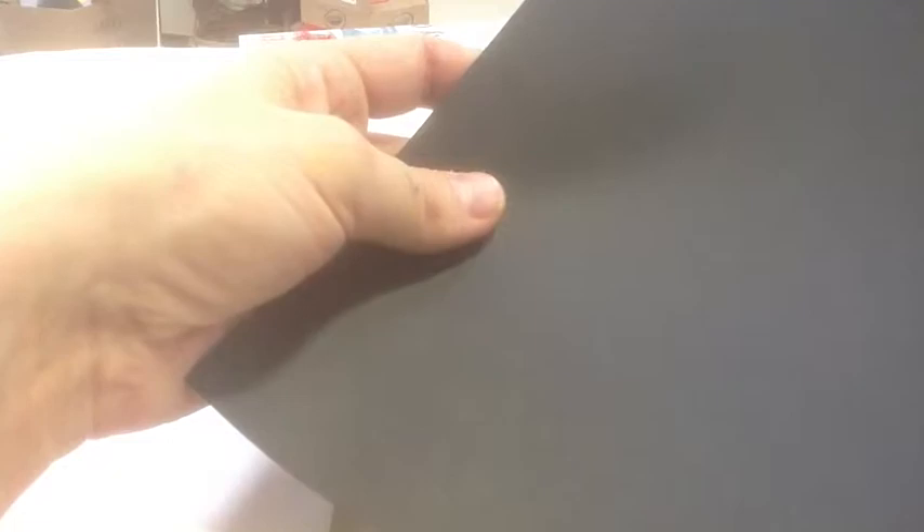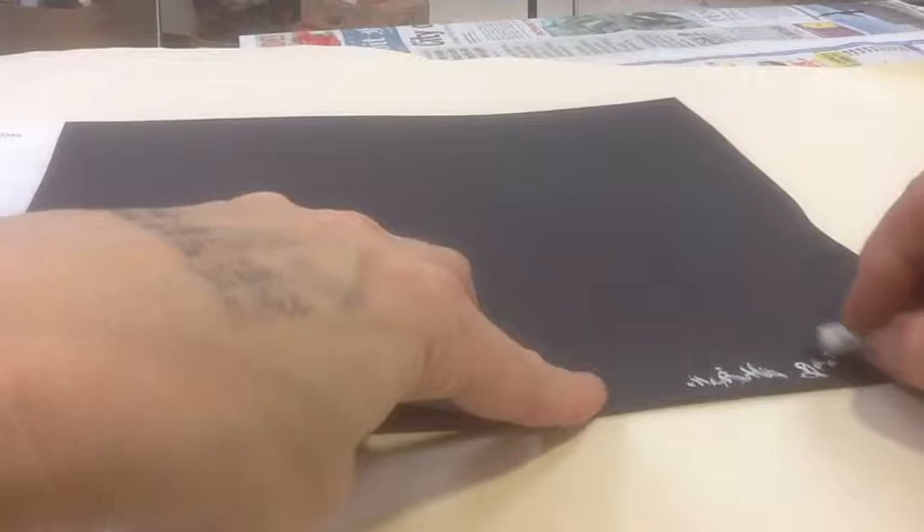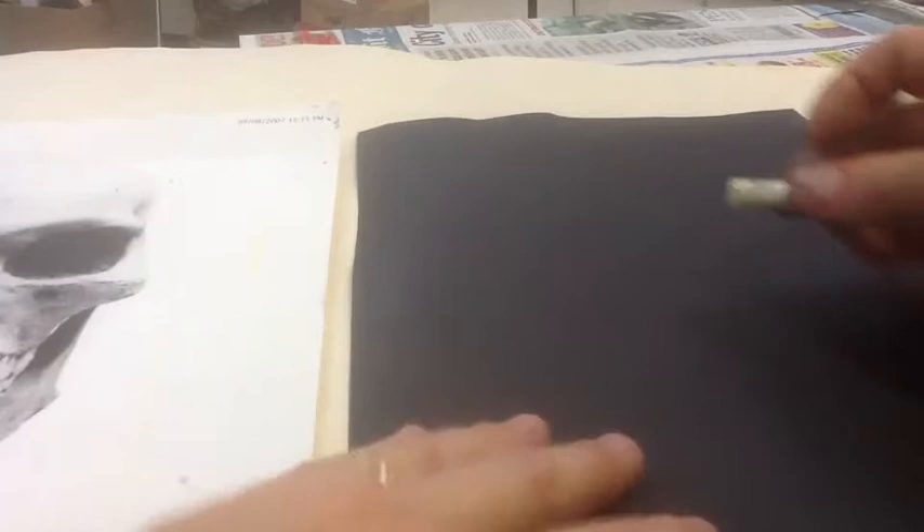Get a piece of black paper, and somewhere on the back, small, put your name and then your hour. It will be in chalk — it might smudge a little bit, but it really won't come off. Turn it over, and with that white chalk, looking half at this paper and half at your paper, begin to capture the lines again.